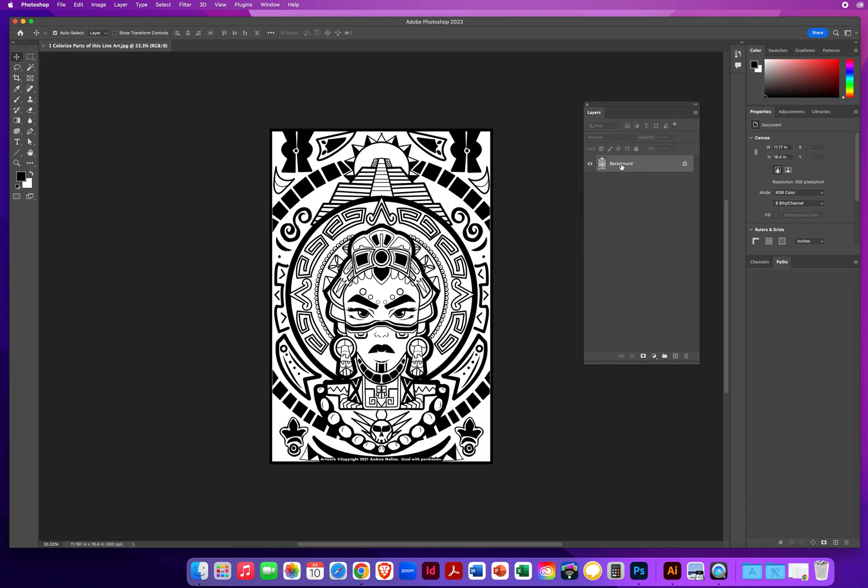We need to treat this line art like an animation cell — the traditional coloring process of animation. So the first thing you do is double-click the background layer and rename it 'line art.' The second thing is you have to treat this the way it appears. This is black ink printed on a white sheet of paper.